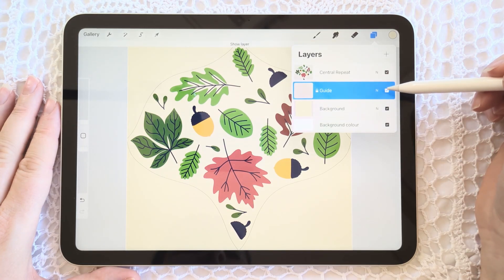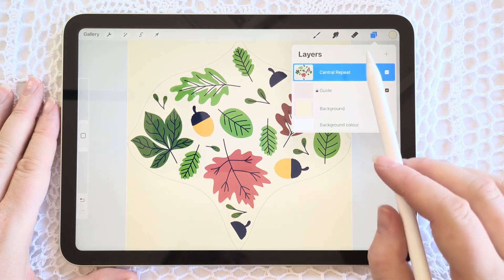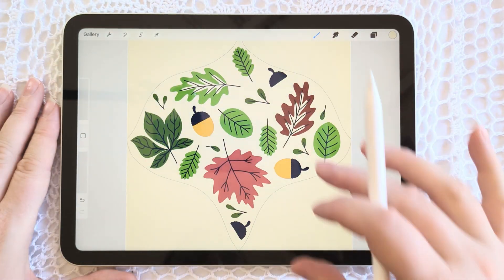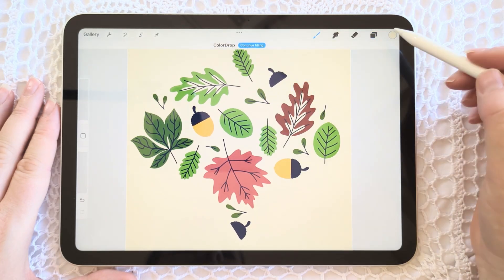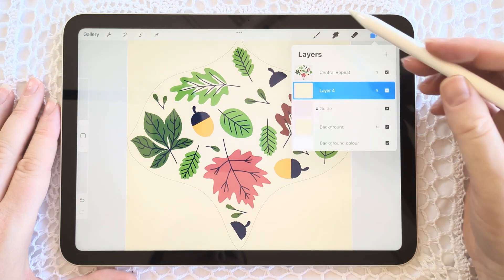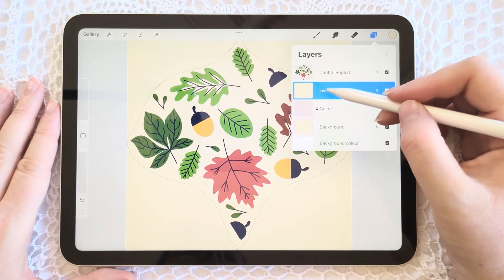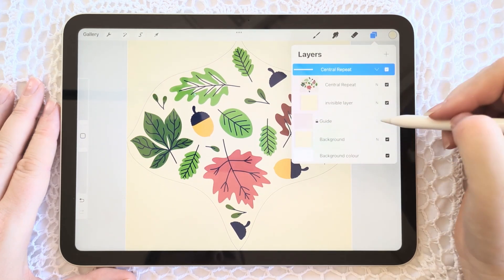Now we're going to offset and distribute this central repeat by duplicating the pattern layer and moving it so it also appears in each corner, creating the repeating seam. For this step, create a new layer under your pattern layer, fill it with color, and reduce the opacity to zero percent. This creates an invisible layer that, when grouped together with the pattern layer, activates the entire canvas and tile — not just the repeat artwork. This prepares it for offsetting the central repeat. You don't need your guide layer in the group; you can hide it now.